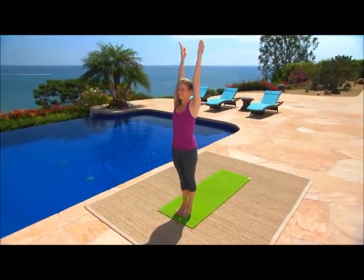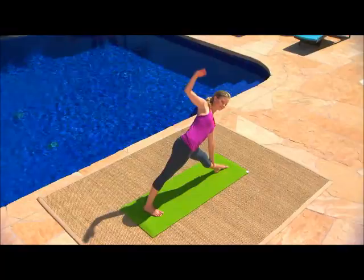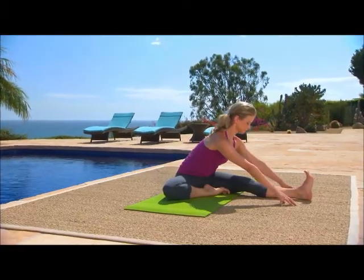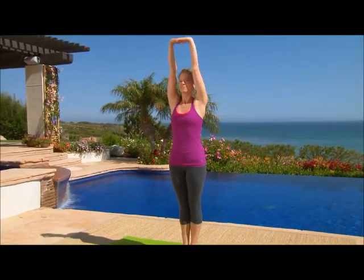Energize. Using sun salutations and other sequences, the goal of this program is to energize, detoxify and increase flexibility. As the flow increases, so will your calorie burn.